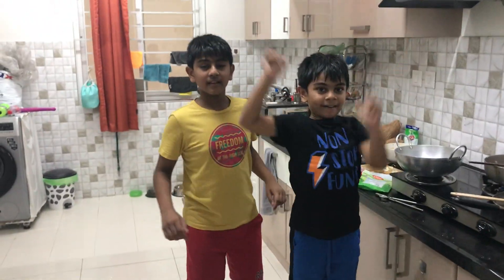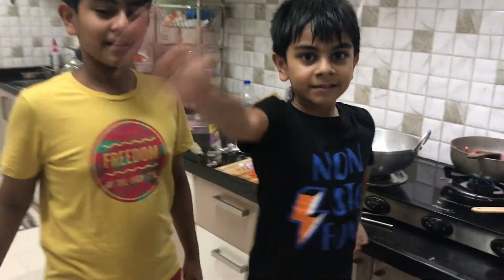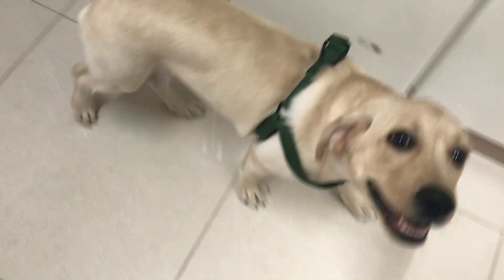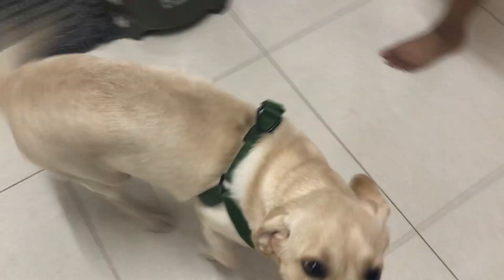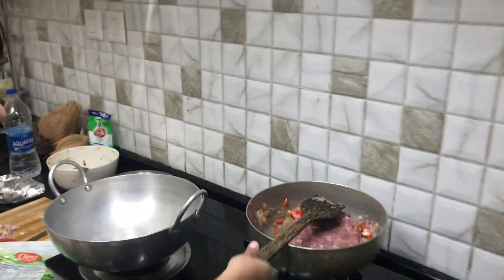We're chatting live with the master chef over here — chef Bramsey, chef Nick, and chef Jingles. Hi chef Jingles, looking all pretty! What's for dinner? What's cooking in the kitchen? Okay, let's get back to what's cooking over here.